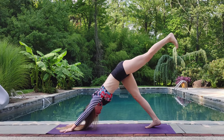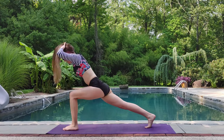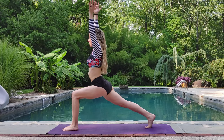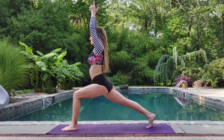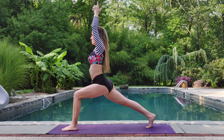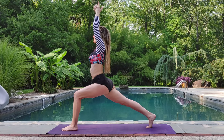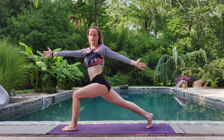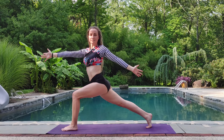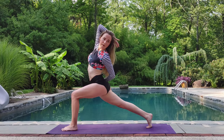Inhale back. Exhale, step that foot all the way through. Sweep up. High lunge. Getting your balance here. Nice and strong. Exhale. Close twist to the left. Breathe. Inhale, lift the right arm overhead. Gentle back bend.